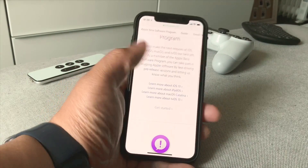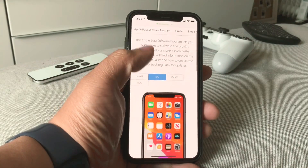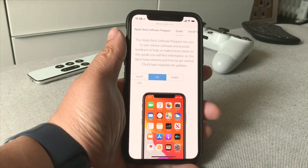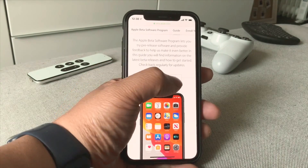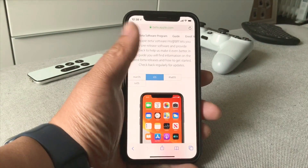Once you've done that, go ahead and press 'Get Started.' Make sure you are using iOS — click that iOS selection. If you're on iPad, make sure to use iPadOS.